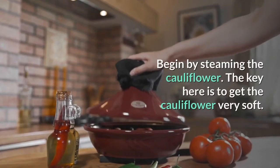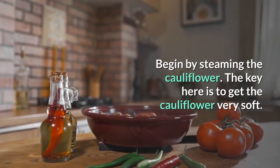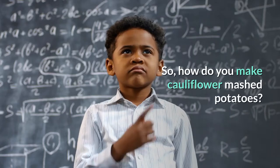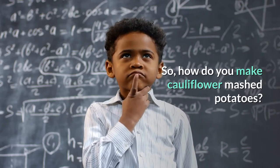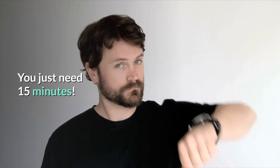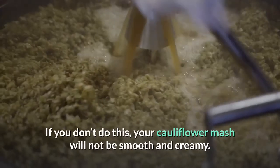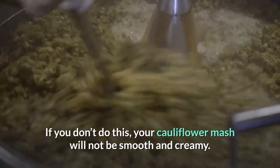Begin by steaming the cauliflower. The key here is to get the cauliflower very soft. It's super easy — you just need 15 minutes. You can do this in the microwave or on the stove with just 2 cups of water. If you don't do this, your cauliflower mash will not be smooth and creamy.